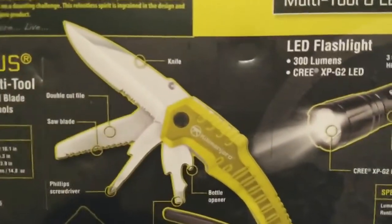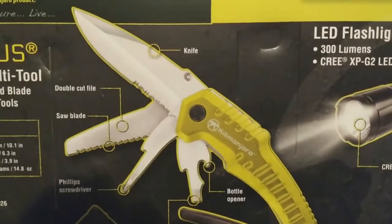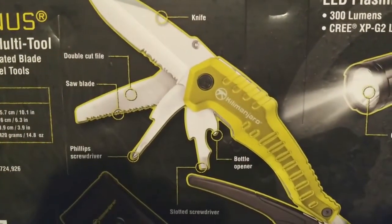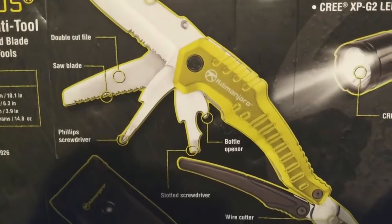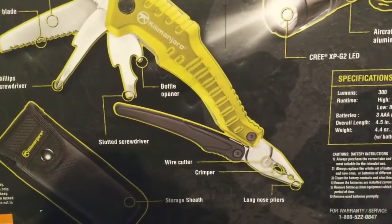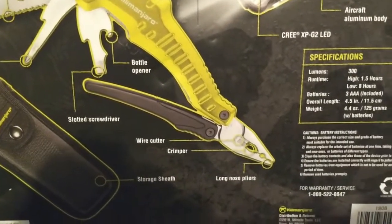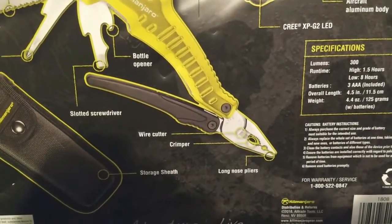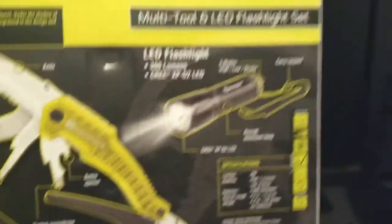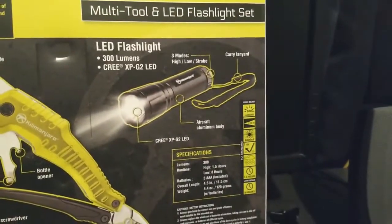On the back of the package we have: the knife, the double-cut file, saw blade, Phillips screwdriver, bottle opener, slotted screwdriver, wire cutter, a crimper, long-nose pliers, a storage sheath, and a little flashlight.